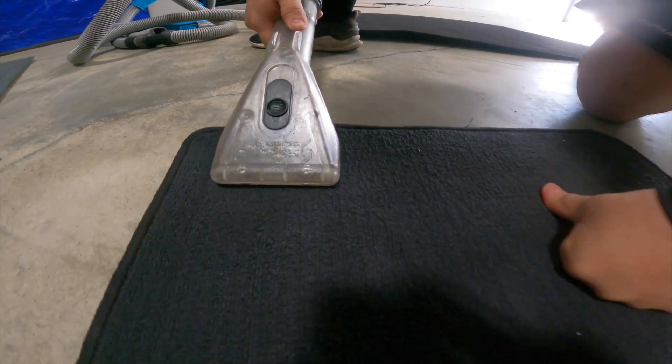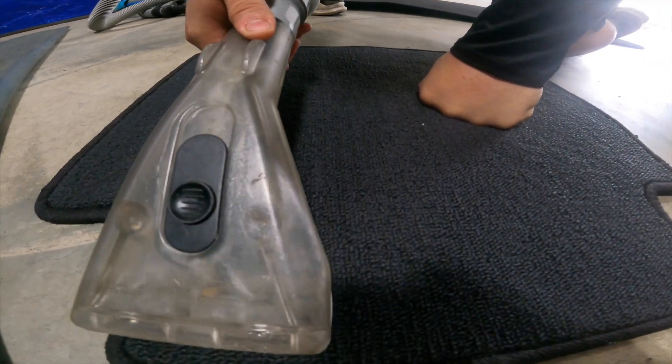For example, if we're working on a Toyota 4Runner — shampooing seats, carpeting, and floor mats on a badly soiled vehicle — we'd go through about four to six refills. That means doing multiple passes to make sure the job is done right.